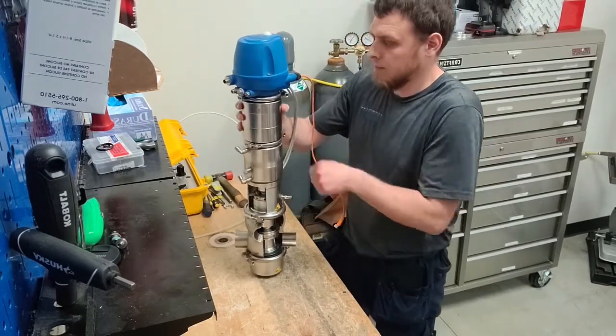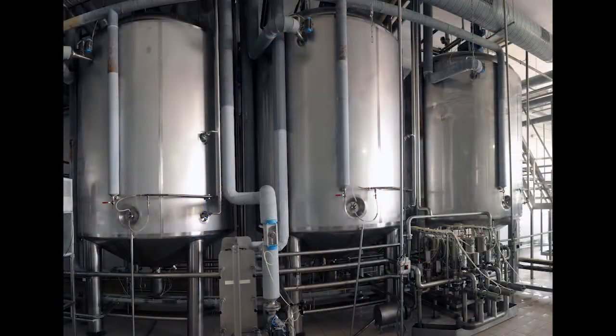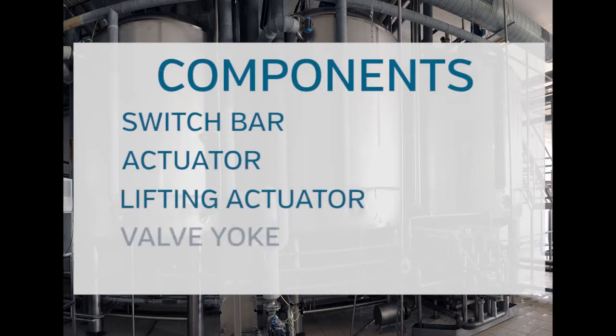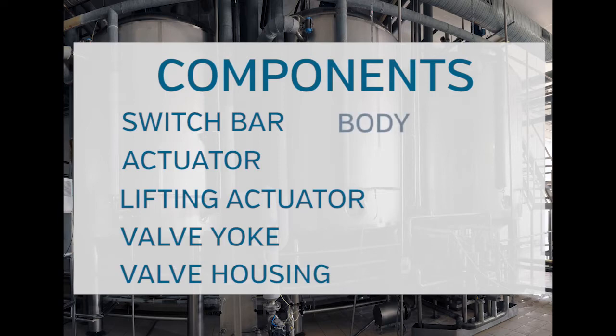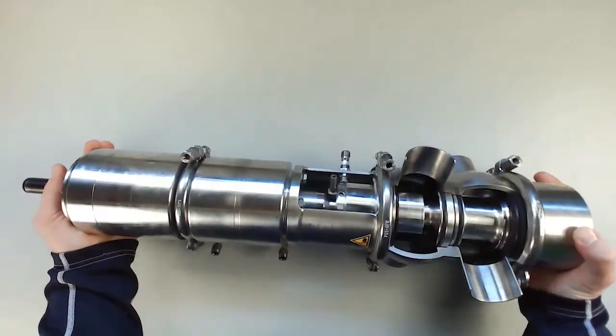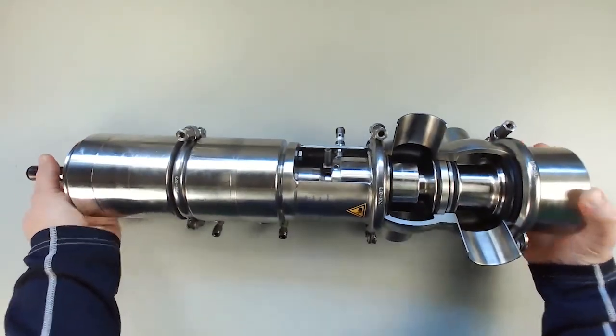Before we dig into maintenance, I just want to give a quick overview of the valve and go over the components and terminology. Every OEM may be slightly different, so I just want to give an outline of what components are installed on the valve. Starting left to right on your screen, we've got the switch bar for the control top.